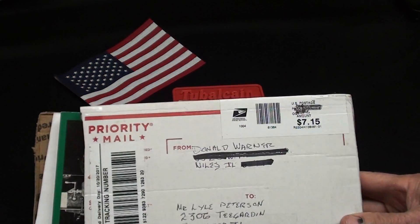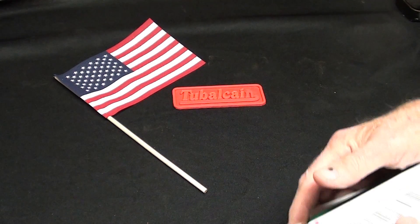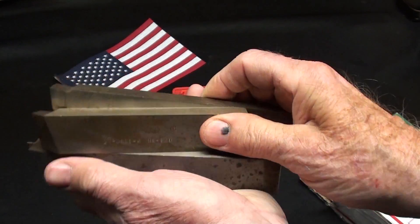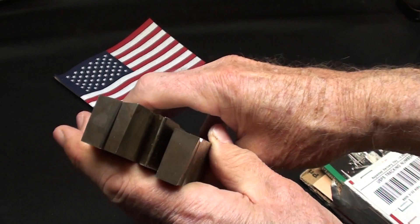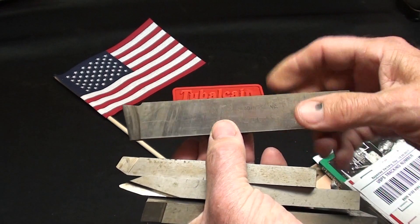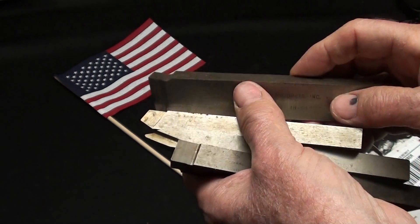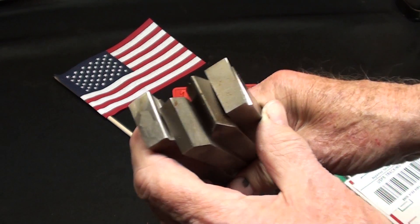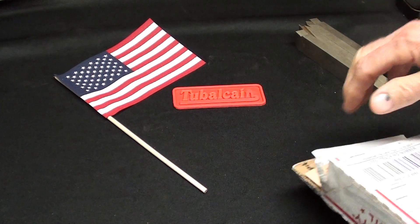Number one, let me start out with this package I received from Don Warner in Niles, Illinois. He sent me several things here — these are high-speed steel tools for the shaper in various shapes. Looks like they have never been used. I checked these on my road shaper and they're a little bit too large to fit in the tool holder. They're way too hard for me to cut down or grind down, so I'll probably have to make a new tool holder. Those are really nice, and I haven't forgot about the shaper — it's just that I've got a lot on my plate.